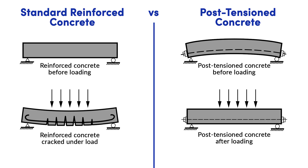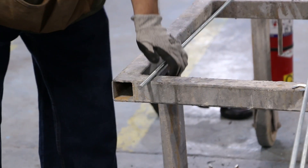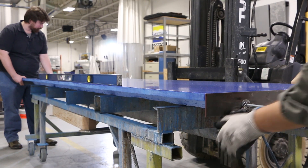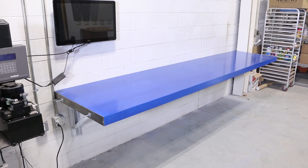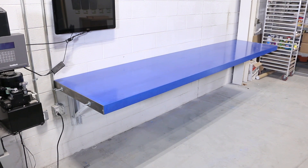Post tensioning is a technique used to internally reinforce concrete. Generally cables are used in larger structural applications, but for our smaller piece we are using threaded rod. These rods run inside the concrete through a conduit and then they are tightened after the concrete is allowed to cure for a short period of time. The threaded rod is anchored at the ends of the table and once they are tightened, they put tension on the entire piece, allowing it to withstand much greater loads.